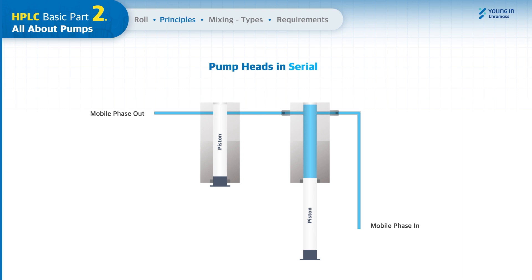Although pump heads in serial have only one pair of check valves, the primary piston needs to run twice the operation cycles to refill the secondary pump head, which makes the workload twice and results in the wear of parts such as check valves and piston seals.